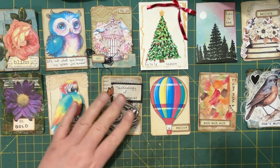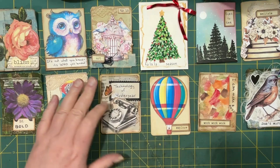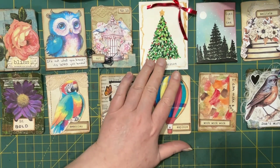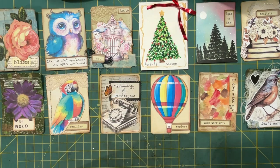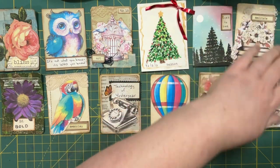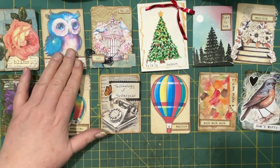The technical size for an artist trading card is two and a half by three and a half inches, but I just noticed I had this one and it's a little bigger. I don't think there's any police — I don't think I'm gonna be in trouble.